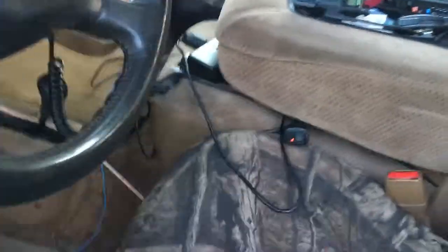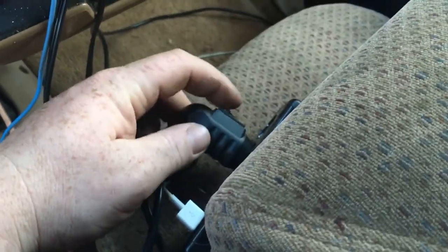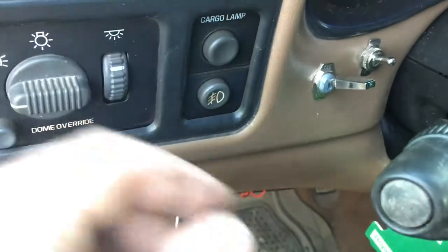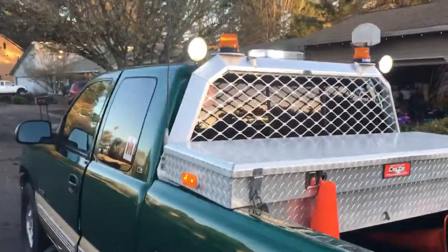Going into the cab to look at it. So there's my switch for my LED light bar. I can change the flash pattern. This here is the strobe — I can change the flash pattern on the reverse and the light bar in the back window. This switch here is for my strobes, this switch is for my LEDs on the grill, and this here is my switch for my reverse lights.